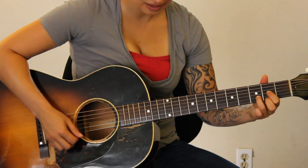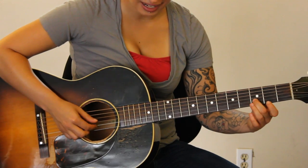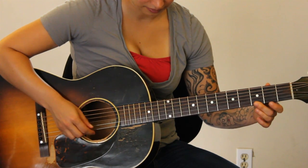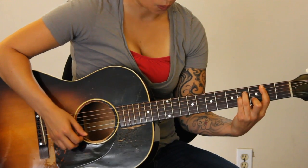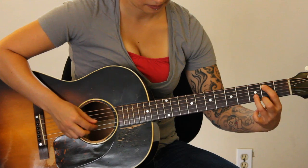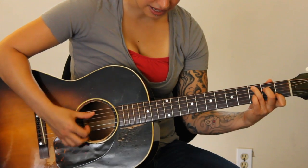Next is D — play your open fourth string and you're going to do the motif, but hit this note on the second string, third fret. And then it's B minor — take your root note on the fifth string, second fret, and you do the exact same motif as the D shape. And we go back to C.